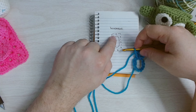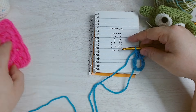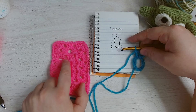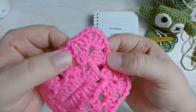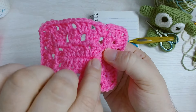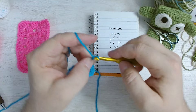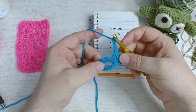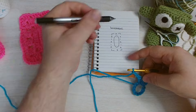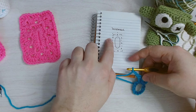Looking at our example: cluster here, two chains, then the cluster. I can even do three chains to differentiate the corner from the side clusters — that might also help flatten it out. So I've done my first cluster, I've done my chain for the corner. Next up I need a cluster on the side.